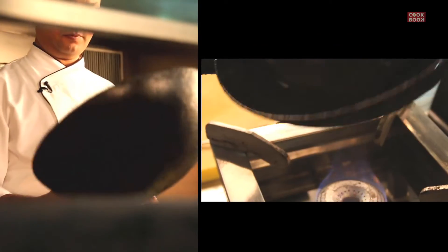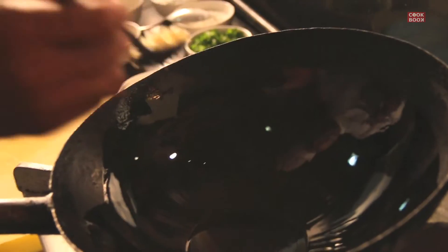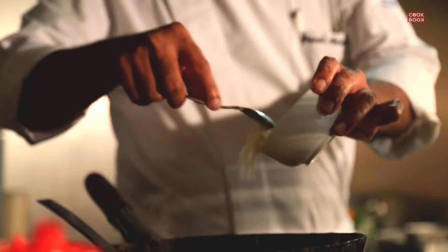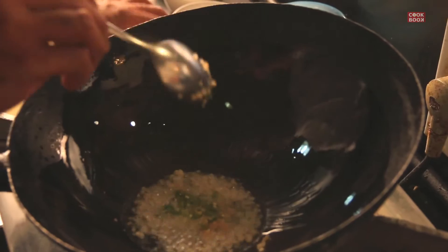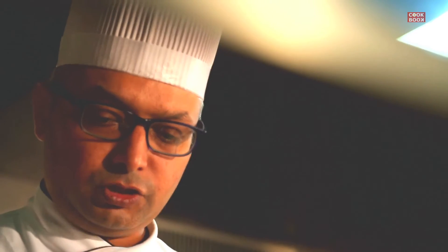Now we're going to make the sauce for Manchurian. For that we need a wok, a little bit of oil. Make sure you season your wok so that nothing sticks. Add chopped garlic, chopped ginger, and fry a little bit. Then add a little bit of chopped carrots, chopped cabbage, chopped green chillies, chopped peppers, and chopped spring onions. We can use the same ingredients as in the balls, except the potatoes and the paneer.